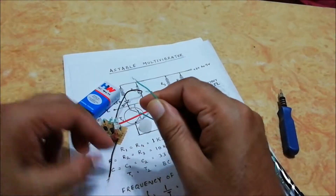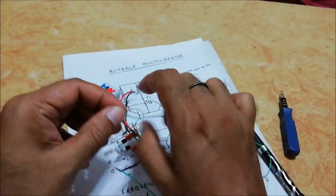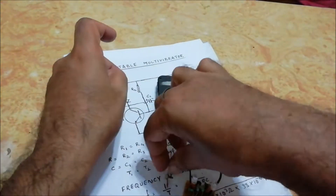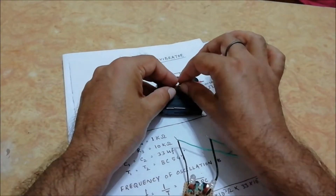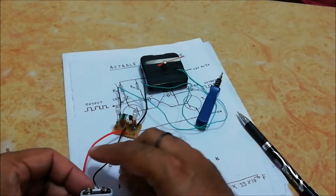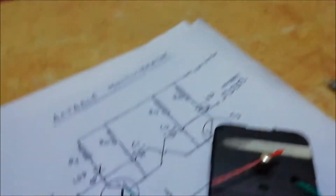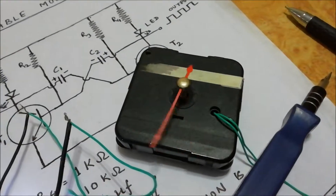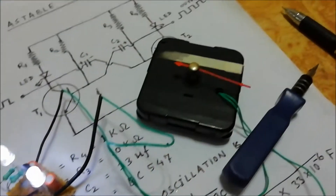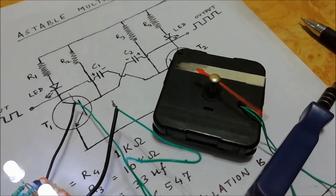Now connect these two wires to the output of our astable multivibrator circuit. We are now giving power to this circuit. We can also increase the speed of this brushless motor by increasing its frequency. Thank you.